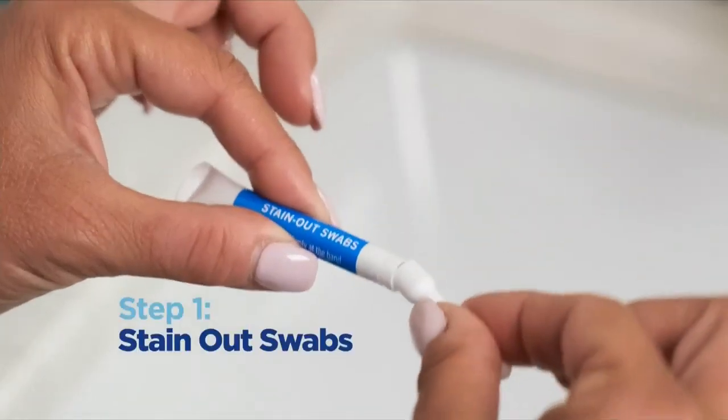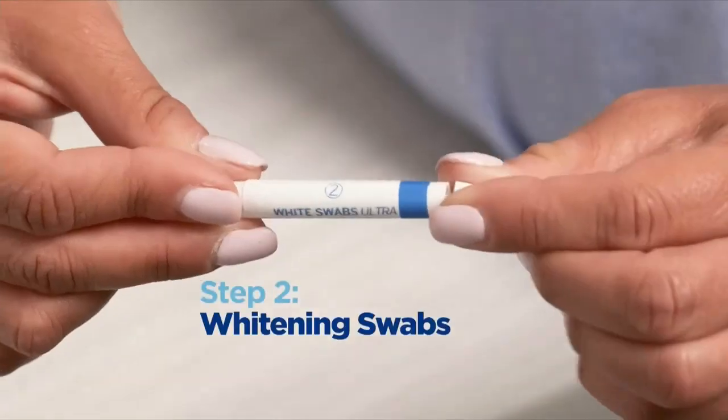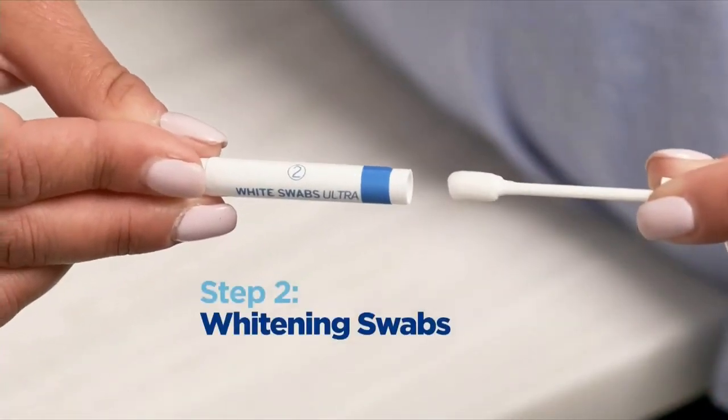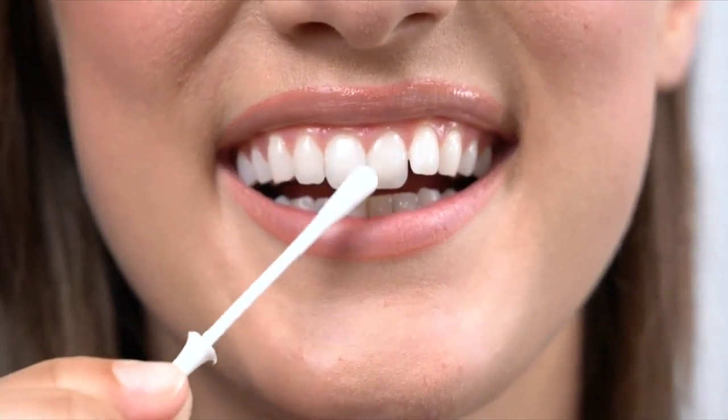A couple of questions: the maintenance stick — that is not a one-time-use item, right? You can keep it and use it multiple times. Exactly. You pop the cap, twist the solution, and this solution will last you the entire system — it can last you longer than seven days. It's a seven-day process, but after the first five minutes of using it, you're going to get up to two shades whiter in that very first use. It's a seven-day process, and it lasts up to six months. That is crazy.